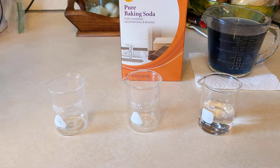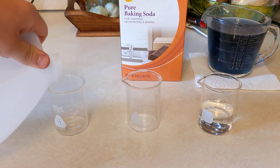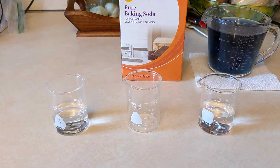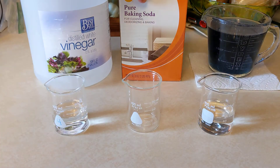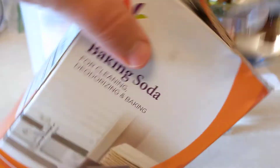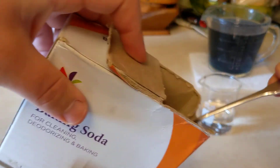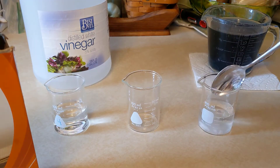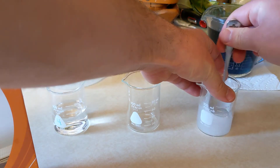I have distilled white vinegar here, so I'm going to measure out a little bit of that. And then here I have just ordinary water, so I'm going to take the baking soda and add a little bit of baking soda to that and mix it all up.